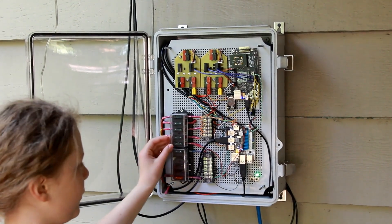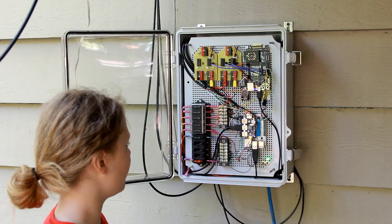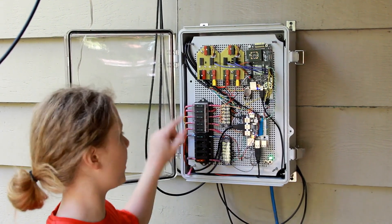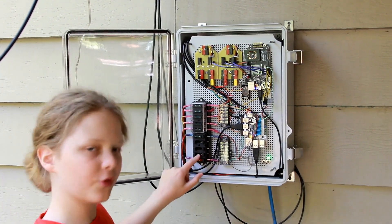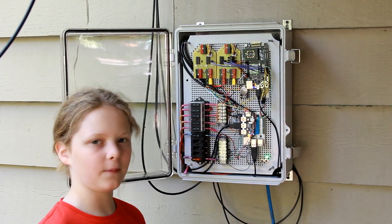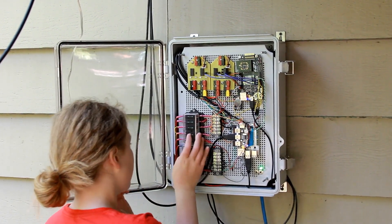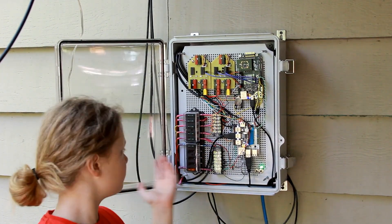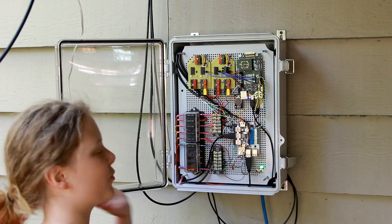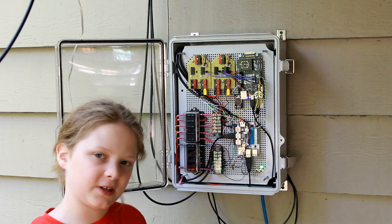So here now we have our fuse box and it's very simple — it just has a couple of covers and it has a bunch of 1A fuses. Most of them are 1A except for the bottom here, and that's a 5A fuse for our ground bus. And we also have a 3.3V bus for our potentiometers.